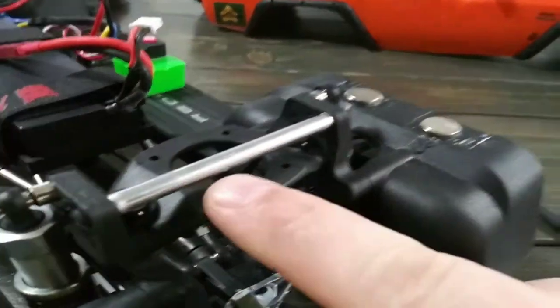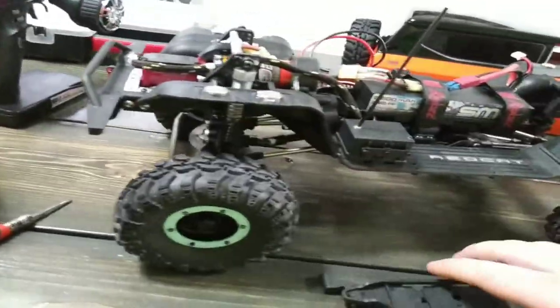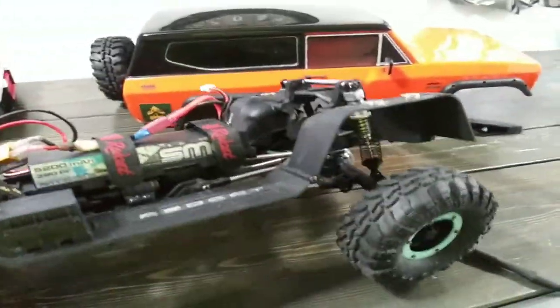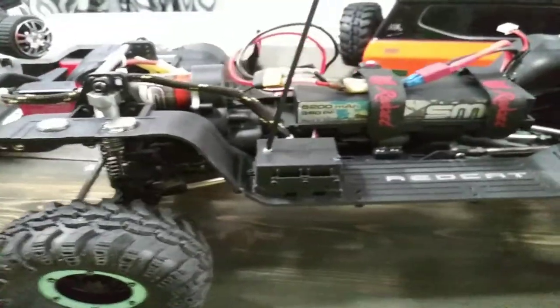I did it to the rear too, but left it because I'm not 100% sure if I'd like it on the rear or not. It did add a little bit more body flex, but it's not a lot. The thing I'm trying to do is get rid of as much frame flex as I can. Scaling-wise, technically there is no frame flex on a lot of rigs, because if you're putting 20 pounds on one corner trying to twist the frame, it obviously ain't gonna be scale when the rig only weighs 8 pounds.